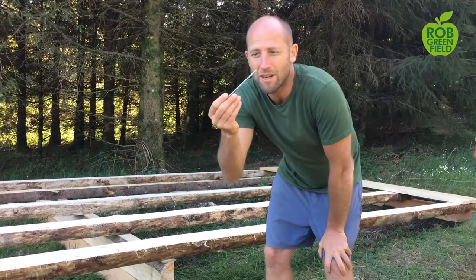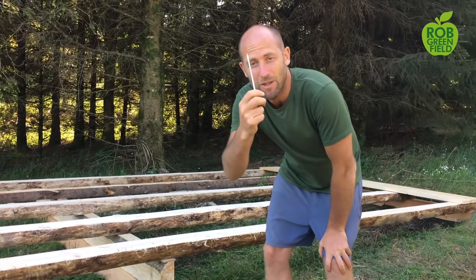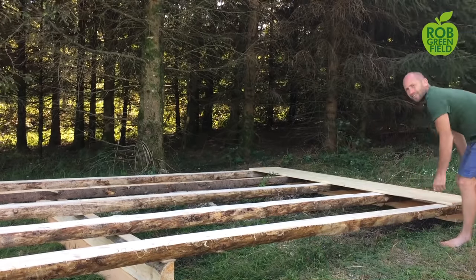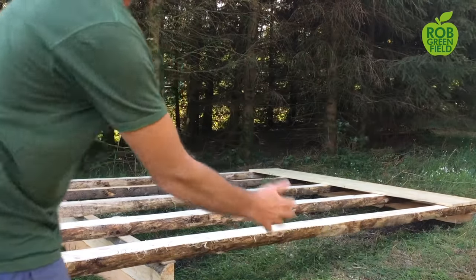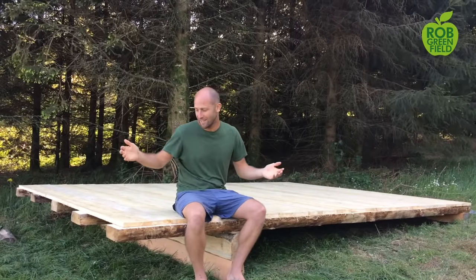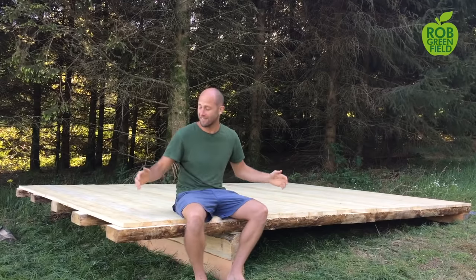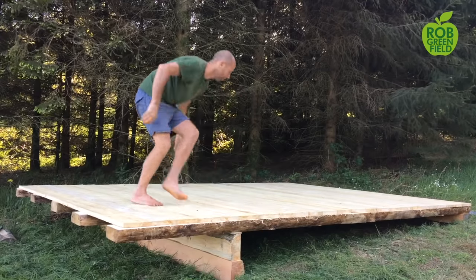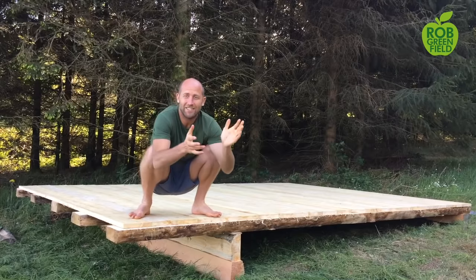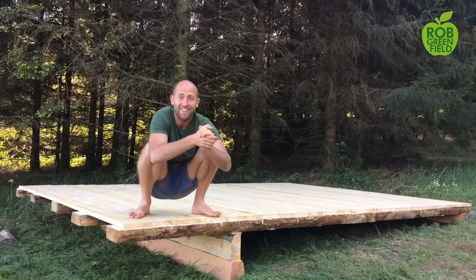The foundation is done. We used about 18 of these big screws for the foundation, and now we're putting on the flooring, which is pretty simple. We just have to line it up to make it even and we'll have the flooring done. Just two ingredients — wood and screws — and it's solid. That only took about two hours.